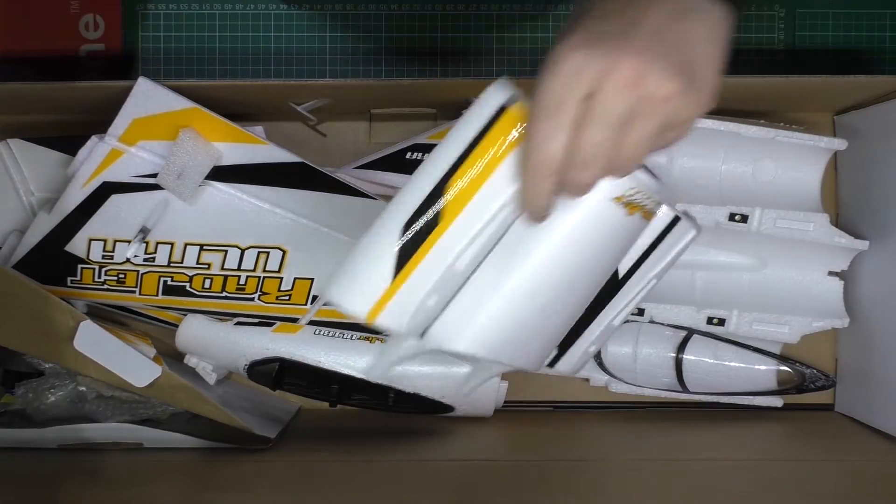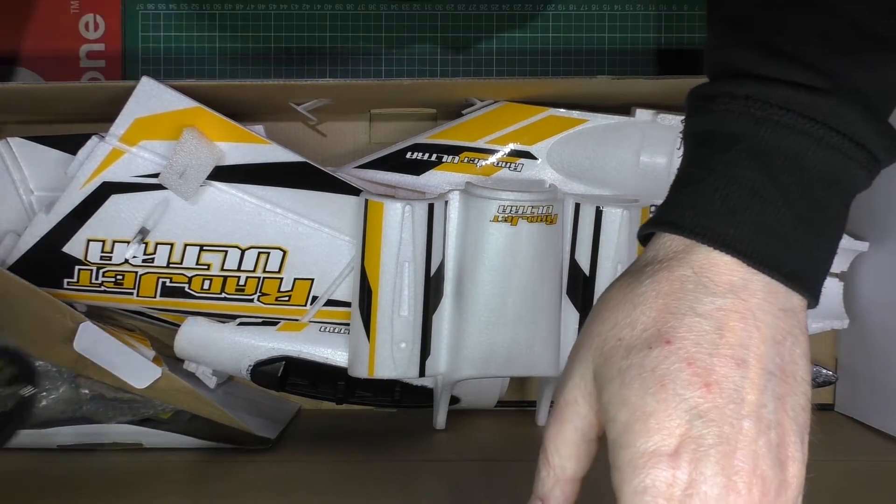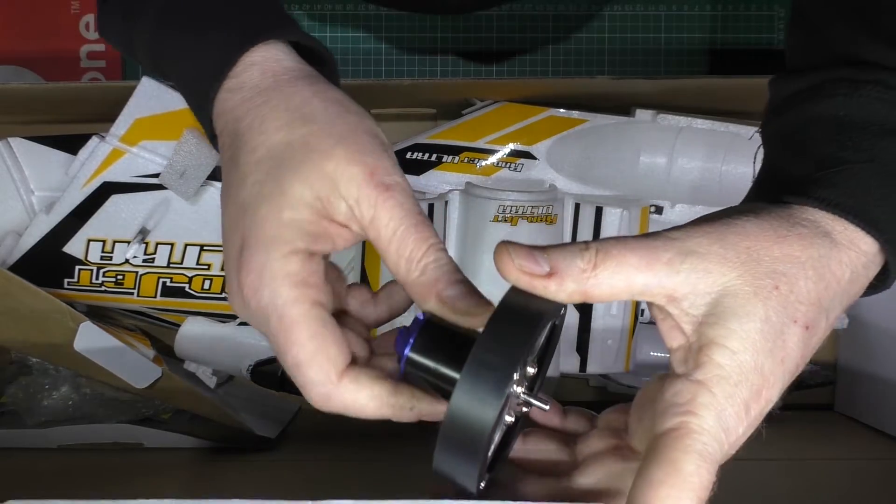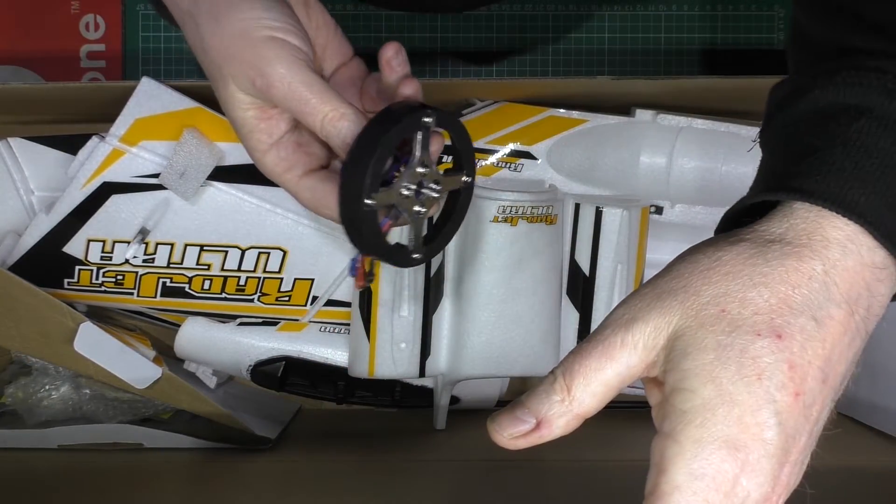Top piece, motor. Now this thing is apparently — apparently it'll do 100mph on 4S, but I don't know.